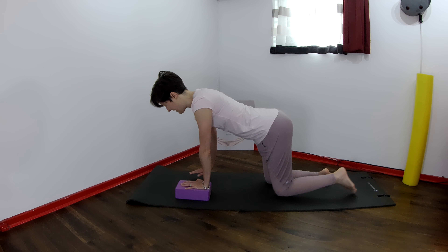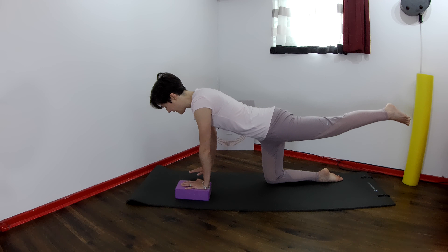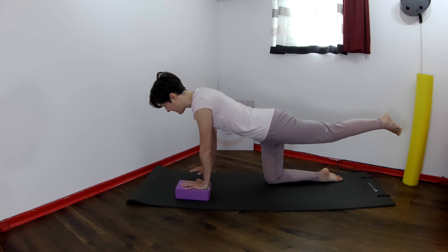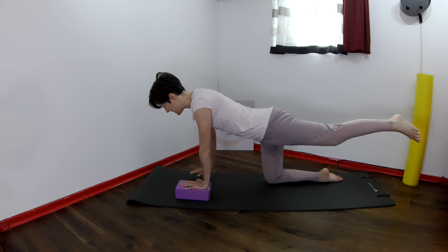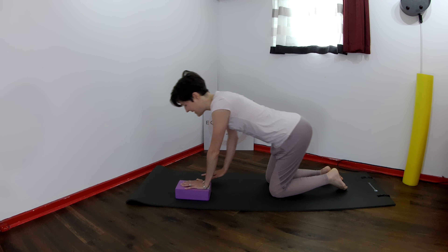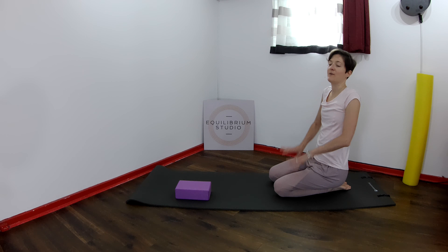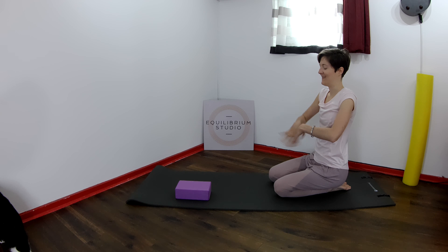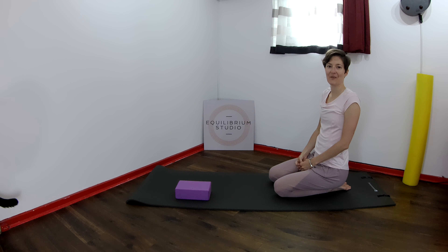Close your eyes and we do this again. Reach and lift the left leg, open it up to the side, and bring it in. Open it out and in. Keep breathing throughout as you open the leg and bring it back in. Bend the knee in, open the eyes, and come back down. Give your wrists a twiddle. Thank you for watching.